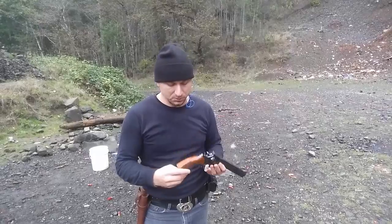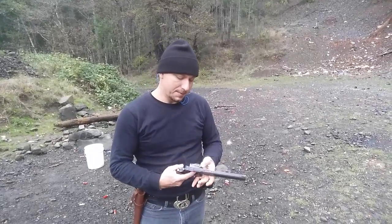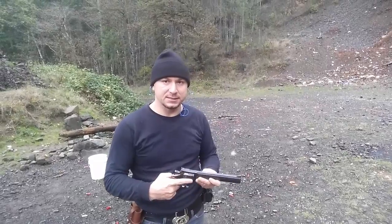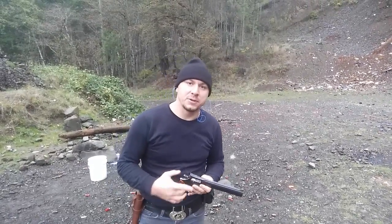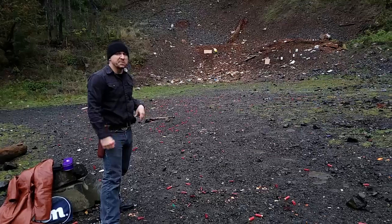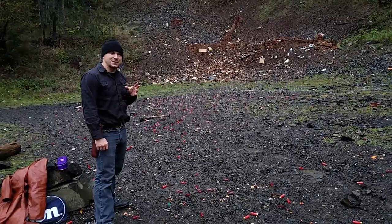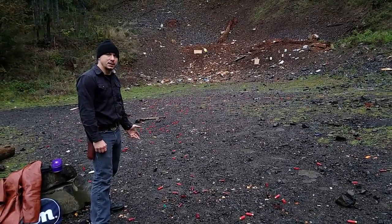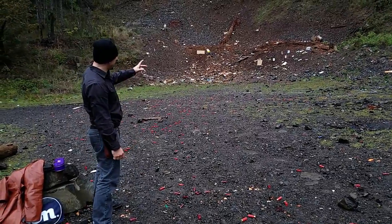The pistol grips are also obviously removable. They sell these in packages with three or four different barrel sizes and the frame, if you can get them. But a lot of people, being on the greedy side, just sell them all separately because they make more money. I have Sellier & Bellot 158-grain soft points loaded in it.